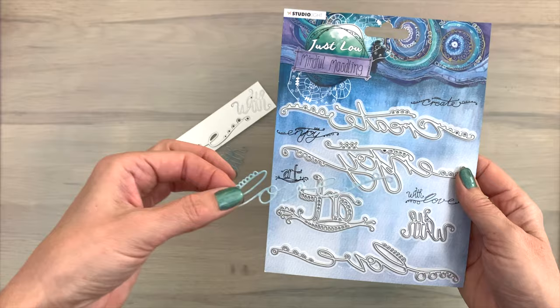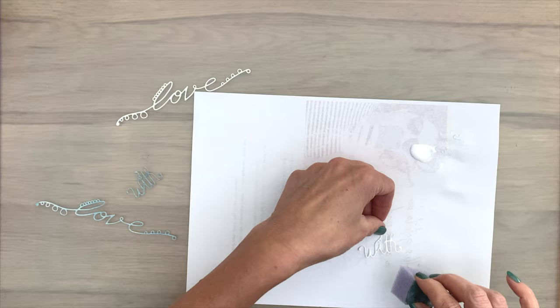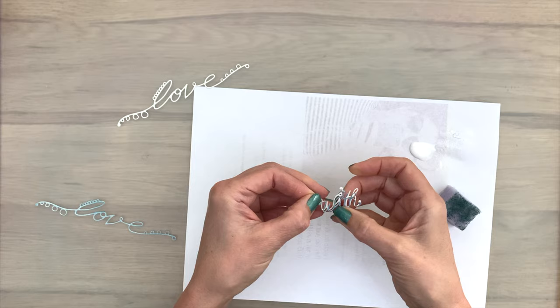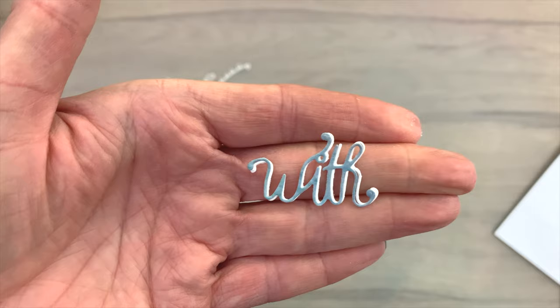I've cut my sentiments already — out of the scrapbook paper and also out of the smooth and sturdy card. Smooth and sturdy is a bit thicker, so that will give me some nice dimension. I added a bit of glue on the scrap piece of paper and then I add glue on top of the sentiment, putting the scrapbook paper sentiment slightly offset on the smooth and sturdy sentiment. This gives you a nice shadow effect and makes it stand out a little bit more.